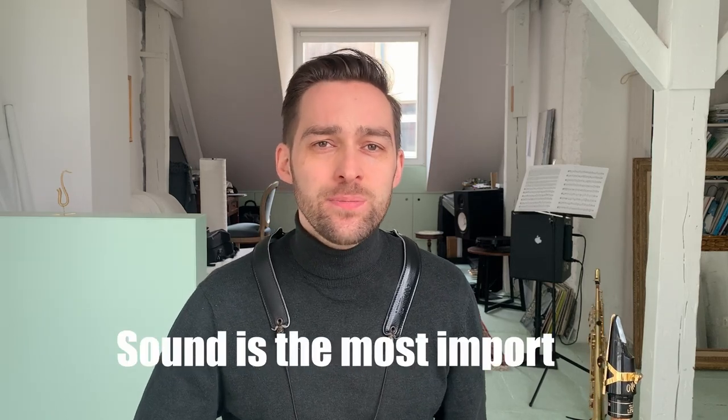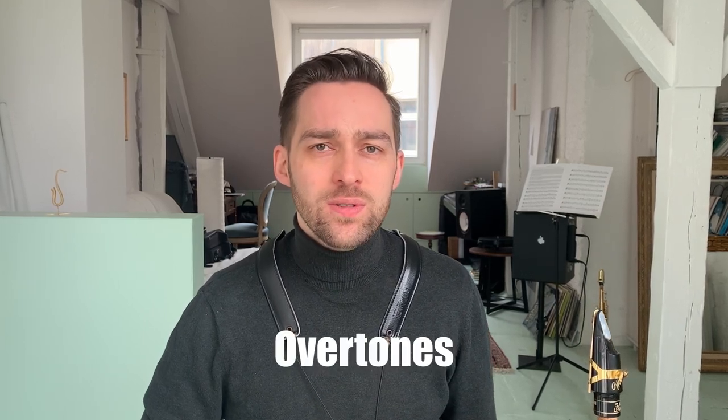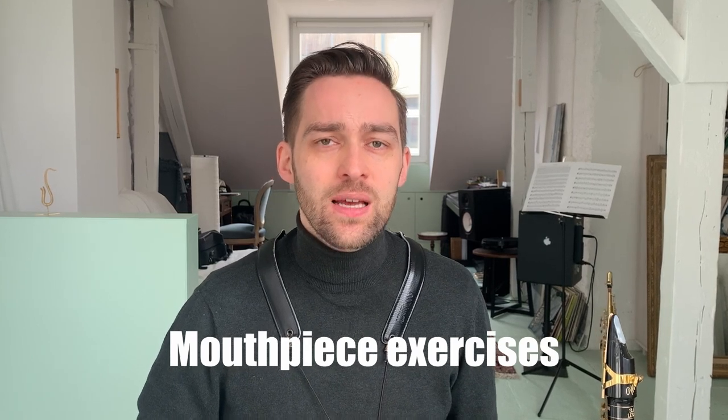We all know sound is the most important part of playing any instrument. It is what anyone who listens to us experiences first, way before what we play and how we play it. To develop a great sound you have to know effective exercises. Usually these exercises like overtones, octave exercises, or maybe exercises only with a mouthpiece need to be practiced over a longer time period to show significant effects.